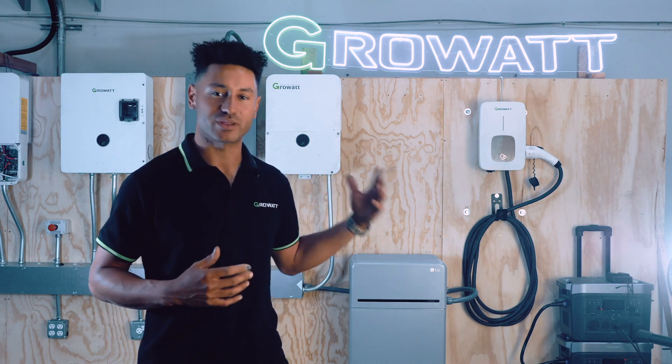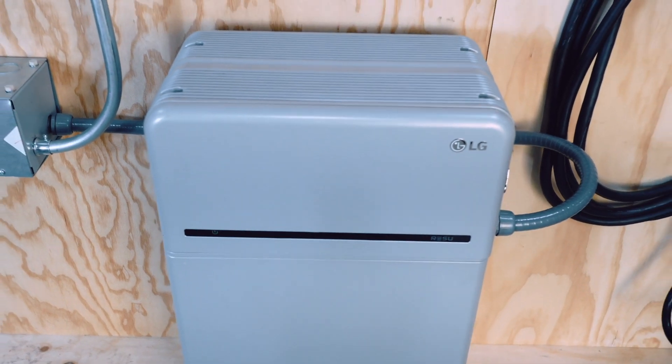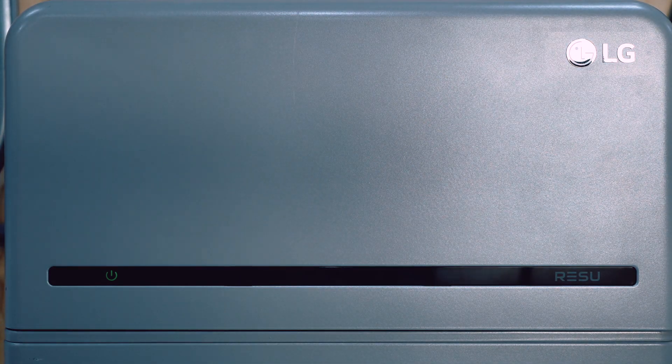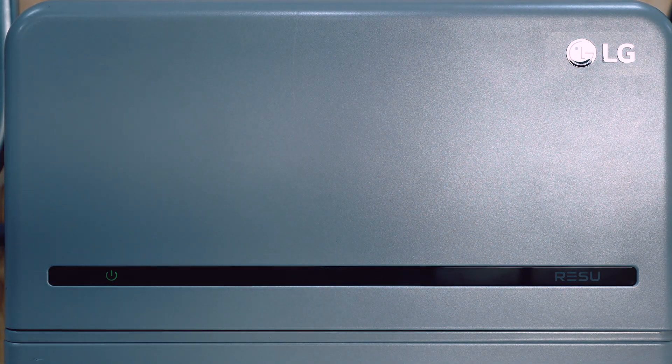When paired with the LG Energy Solution Prime 16K high voltage lithium-ion battery, which can be paralleled for expanded storage, you're looking at 200 amp pass-through whole home backup for almost any application — like emergency backup and time-of-use energy arbitrage to save you money — because this is one of the best deals out there for whole home backup.